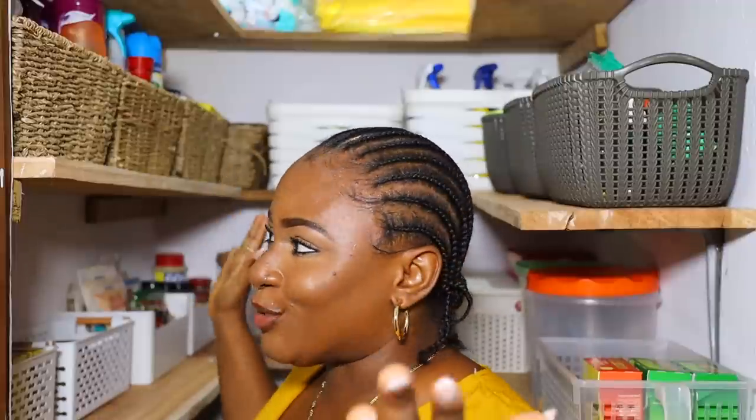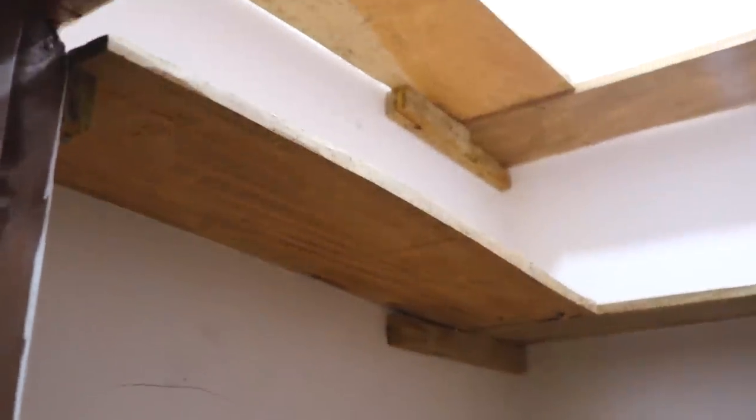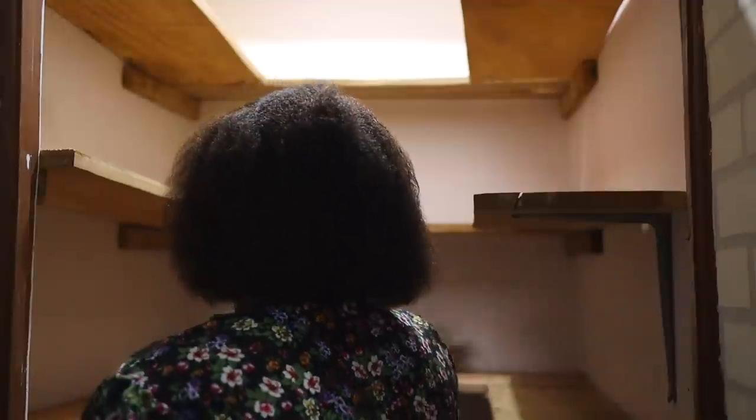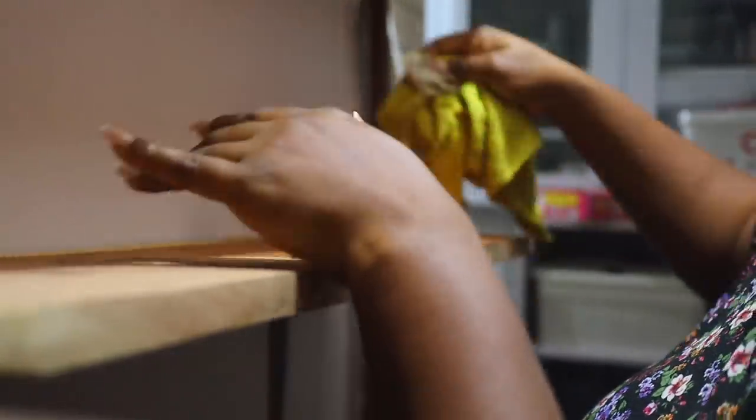I'm going to take you through how I store stuff in the store. This is what it looked like when the carpenter was done. Previously we had a long slab of wood running in the center of the shelves to hold them up, but this time around he used short pieces of wood. You can make floating shelves depending on how much you're willing to spend and the carpenter you're working with. I just dusted the shelves down, used a wet cloth to clean them, and then put everything in.